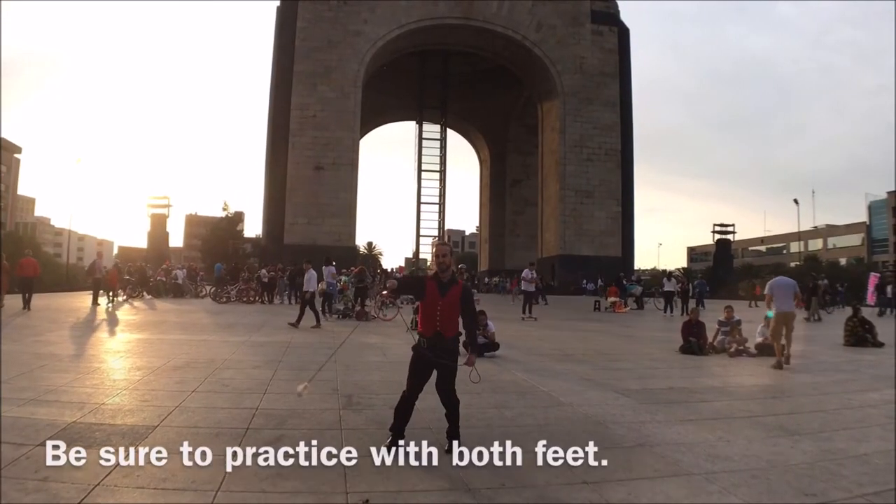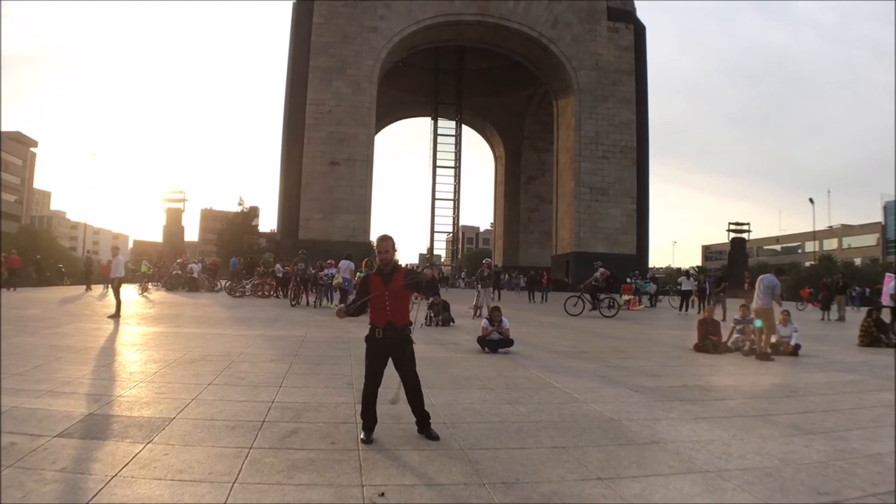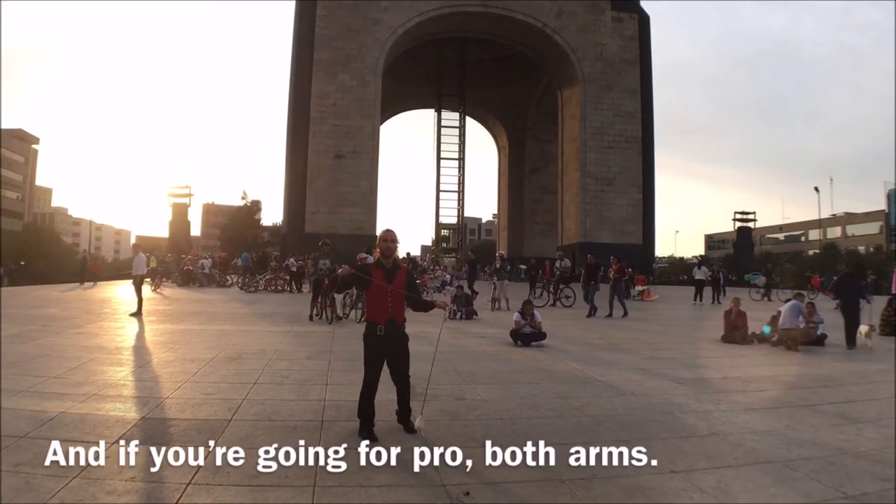You're going to practice with both feet. And if you're going for a pro hold, arms out.